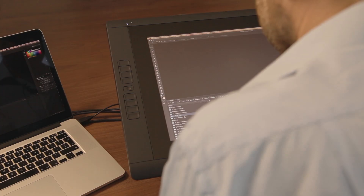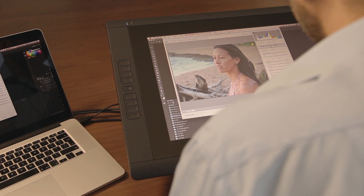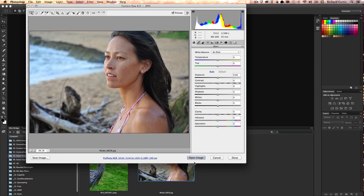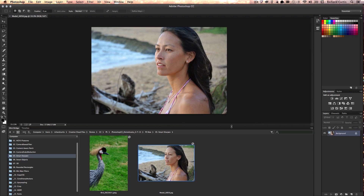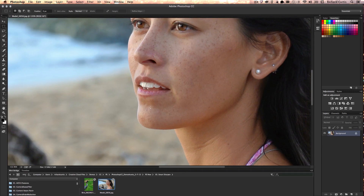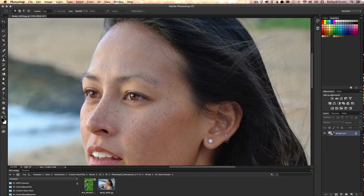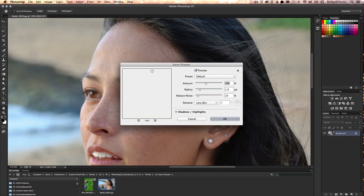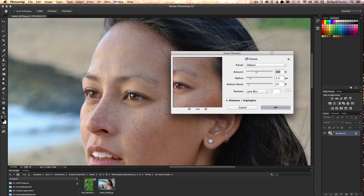I'd like to show you now Smart Sharpen. Let's take this image here. I'm going to open the image into Photoshop from Camera Raw and zoom straight in to her eyes. You can see they're a little bit soft, so I want to try and sharpen them. I'm going to use Filter, Sharpen, Smart Sharpen. I can move the panel out of the way by grabbing it.